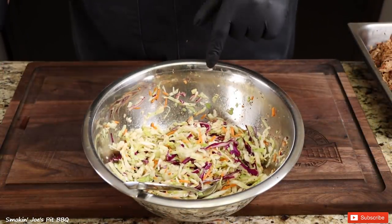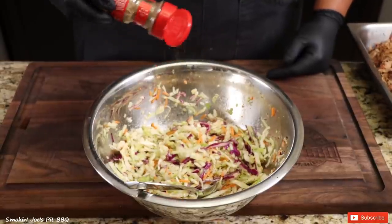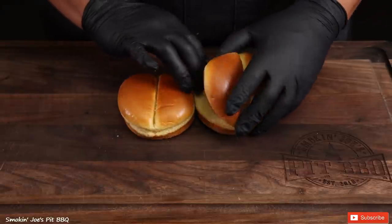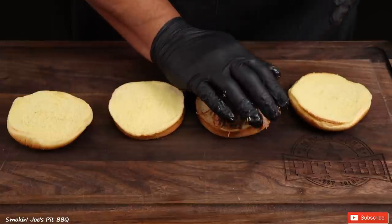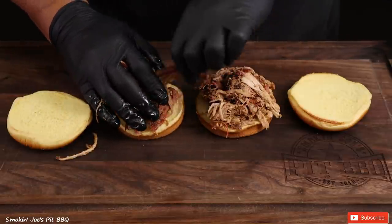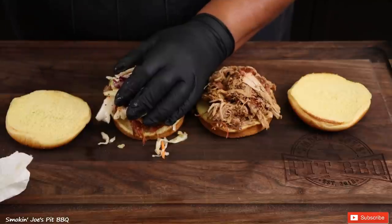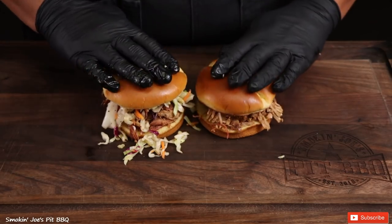Before making the sandwich, I did forget one ingredient for the coleslaw — I'm adding a little bit of celery salt. You can use celery seed or celery salt. Give that a good mix. Now I've got my hamburger buns and I'm going to add a good pile of the pulled pork to each sandwich. I'll add coleslaw to one of the sandwiches.